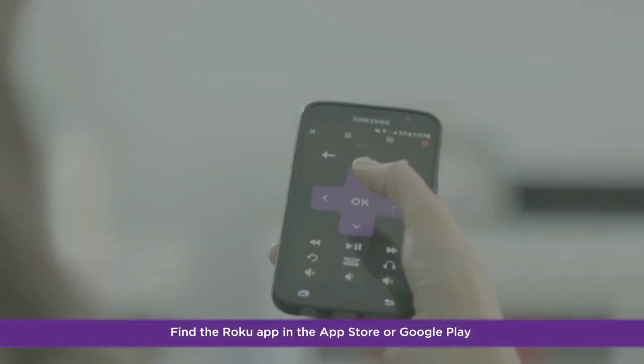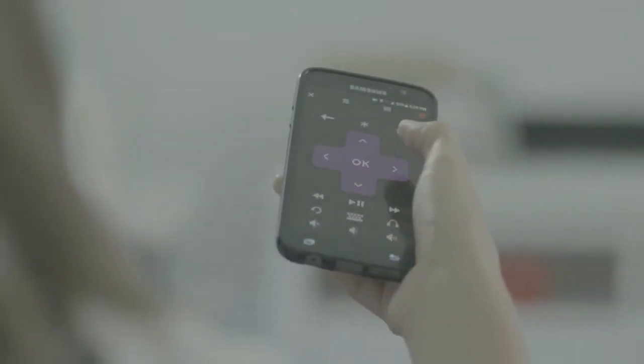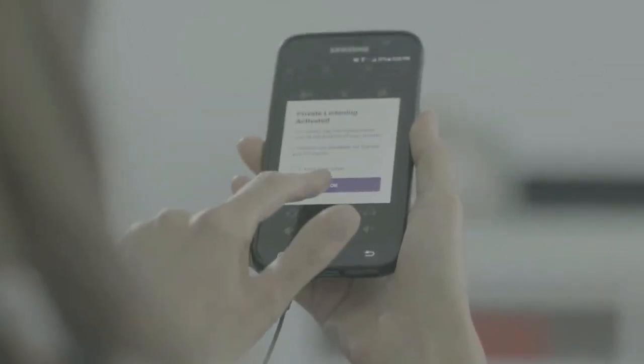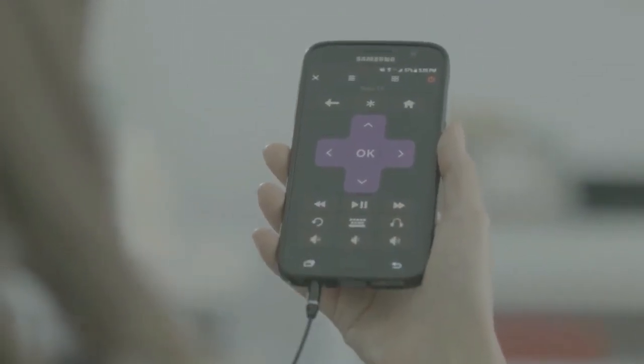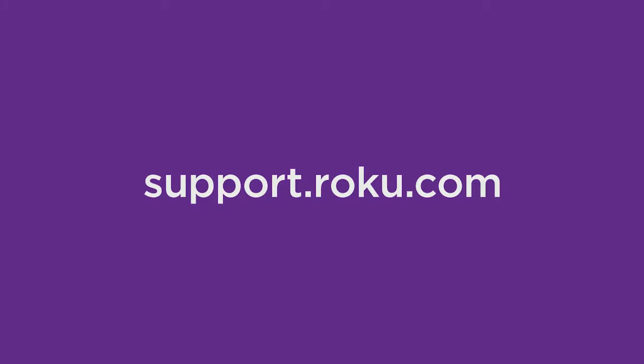Download the Roku mobile app for iOS and Android. Your app turns your device into a fully functioning Roku remote for your Roku player, and lets you display photos on your TV, use your headphones for private listening, and plenty more. That's it — your Roku Streaming Stick is all set up to enjoy great entertainment. If you need help adding or removing streaming channels, or if you want to personalize the Roku home screen, visit support.roku.com. You'll also find tips for optimizing your wireless network and steps for troubleshooting. Happy streaming!